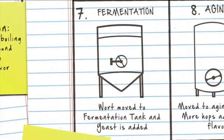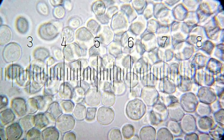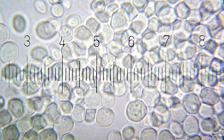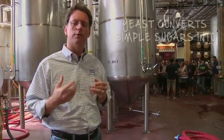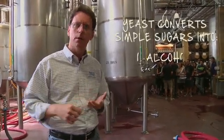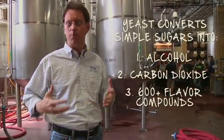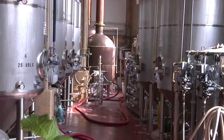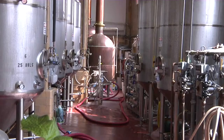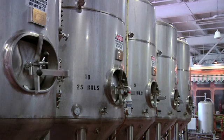What we've done in the brew house is we've created this yeast food — this solution of simple sugars. Yeast is a living, breathing microorganism that eats the simple sugars like glucose, maltose, and maltotriose that we've made in the brew house, and converts that into alcohol, carbon dioxide, and about 600 other flavor compounds from their metabolism. This process of fermentation takes four or five days until it's complete. All that's left is the unfermentable sugar — the dextrins that give beer body.